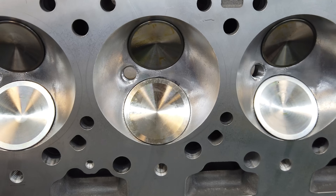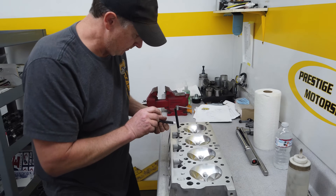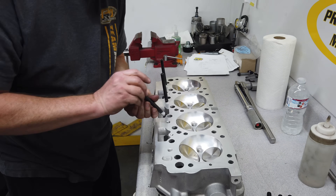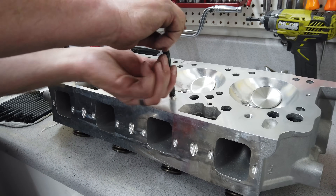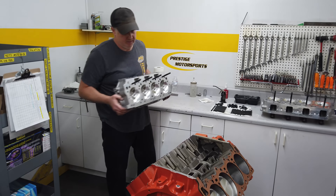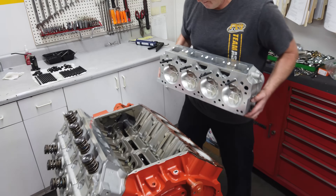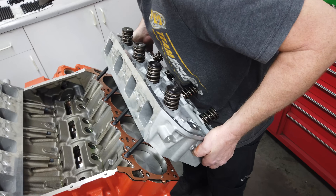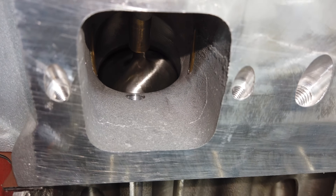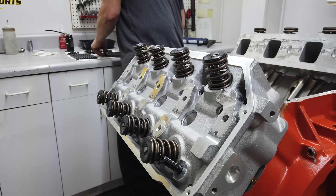These valves are dinner-plate sized at 2.400 inches for the intakes and 1.940 inches for the exhaust. Larry installs the ARP studs that thread into the cylinder heads and slot down into the block, then they're carefully lowered into place. You can see the bosses in the valley that those studs fit into — they're directly underneath the intake ports of the head, so a conventional head stud just wouldn't work in this location. Check out that straight shot into the intake port — these ports are huge. Although the combustion chambers are CNC cut, the ports are left as cast.